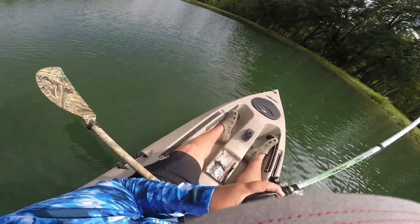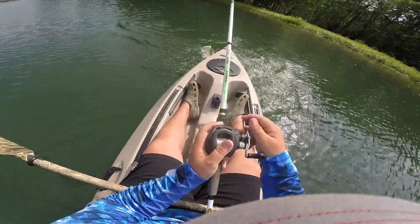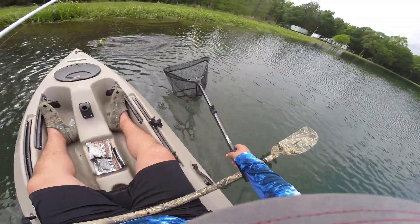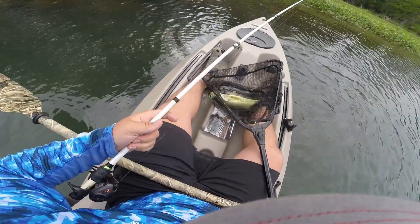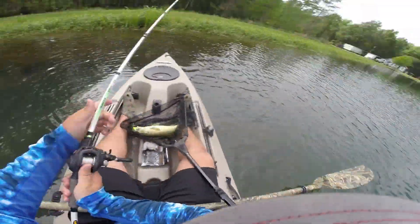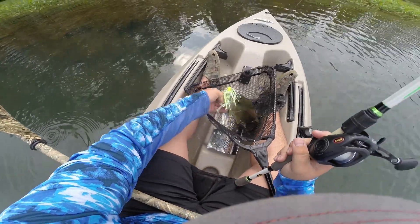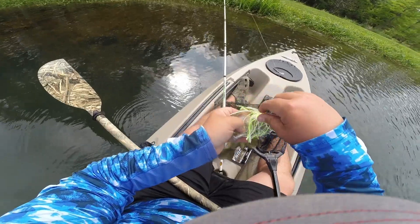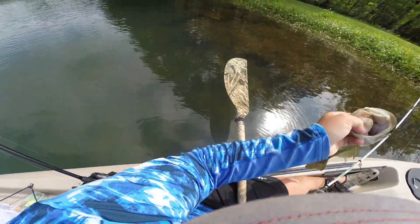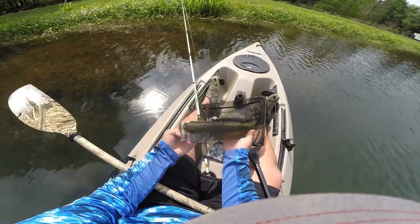There we go. First one. Beautiful little one and a half. Choke the chatterbait. Why don't you choose the chatterbait? Not too bad.